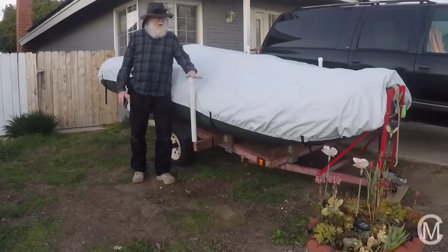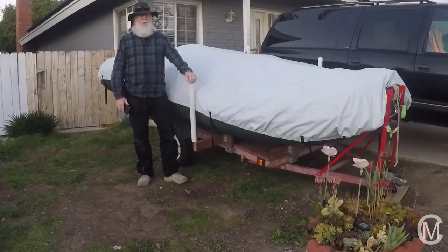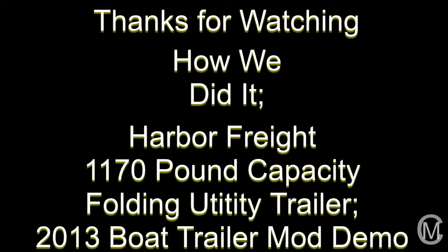So here it is — one Harbor Freight 1,170-pound capacity folding utility trailer transformed into a boat trailer. We've got our 13-foot West Marine inflatable on it and we're all ready to go. Pretty cool, huh? Thanks for watching How We Did It. Check out some of our other videos and our other channel at The Critter and the Butterfly to see our Trail Manor travel trailer and RV accessories, reviews, and mods. We'll see you next time.